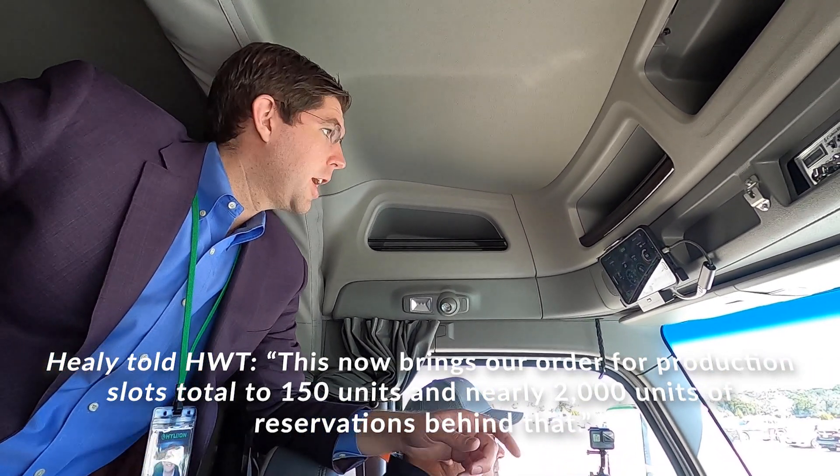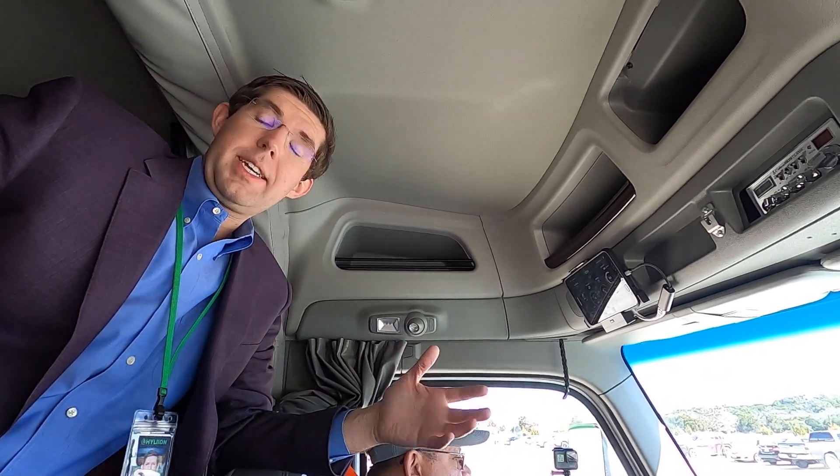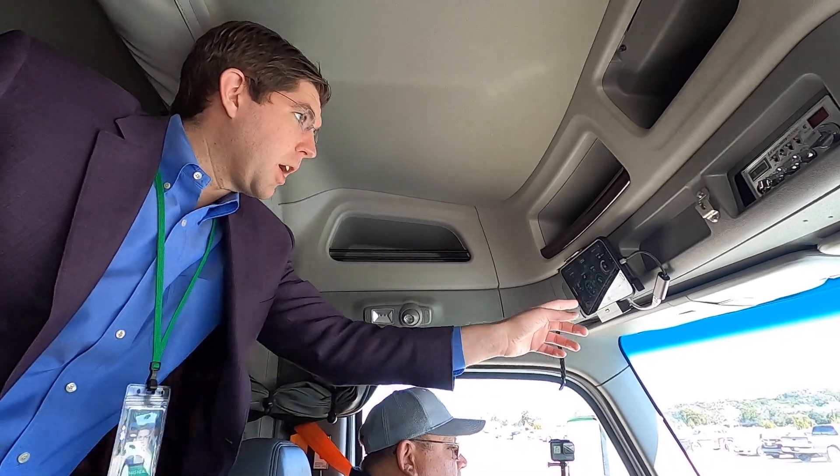The driver actually has this functionality. The mode we're in right now is a hybrid mode where the gen-set kicks on and off all on its own. We also have an EV-only mode, so if you're in a terminal or going into a port, you can drive it just on the battery.